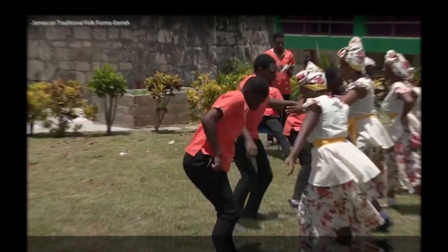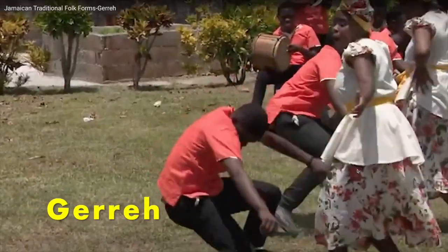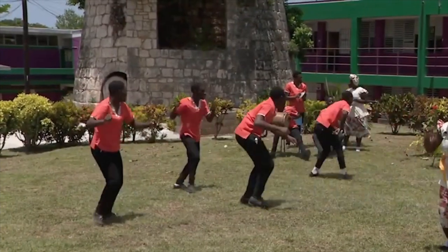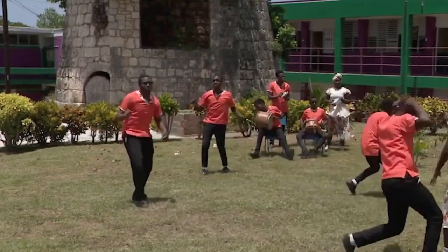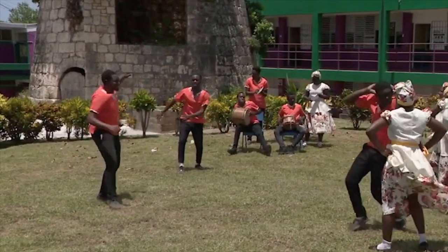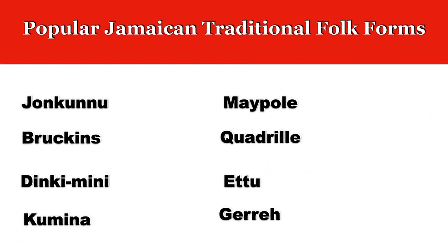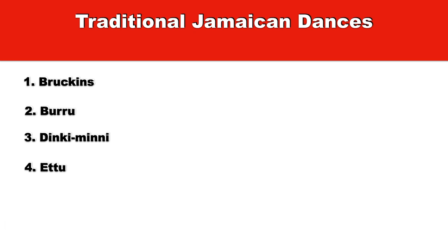Gere. Traditional Jamaican dances: Gere.